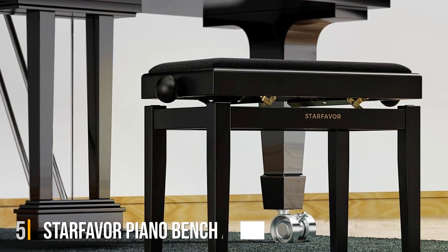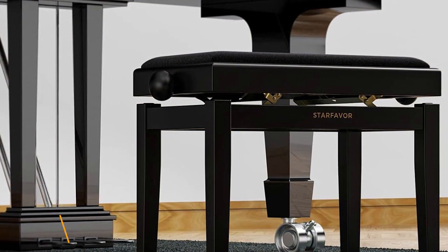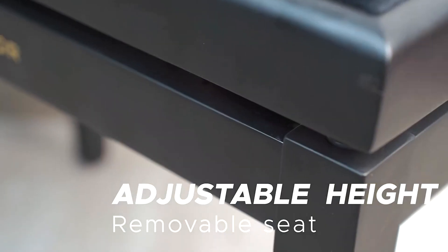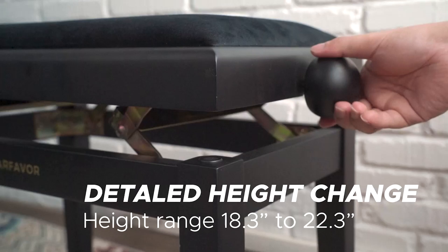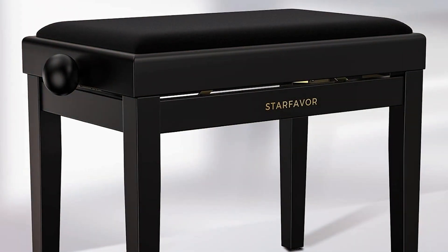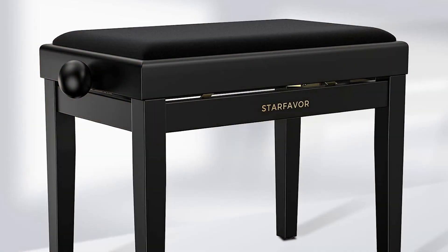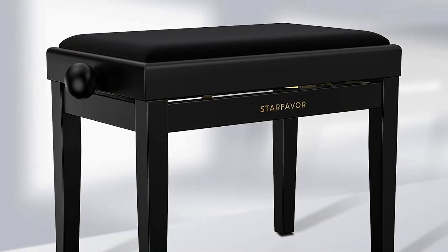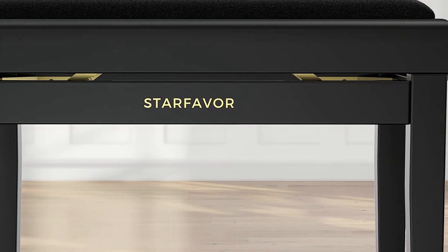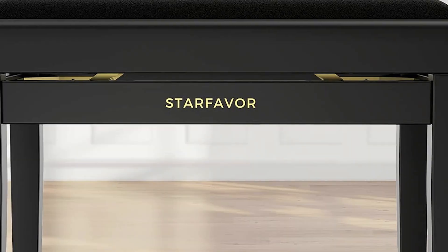Number 5. Transform your piano playing experience with the Starfavor Piano Bench Adjustable. Crafted for both comfort and performance, this keyboard bench combines elegance with functionality to elevate your musical journey. Designed with a sleek black finish and featuring a padded seat cushion, this piano stool offers both style and comfort for extended playing sessions. The adjustable height feature allows you to find the perfect position for optimal posture and performance, catering to musicians of all heights and preferences. Constructed with high-quality wooden materials, the Starfavor Piano Bench ensures durability and stability, promising years of reliable use.